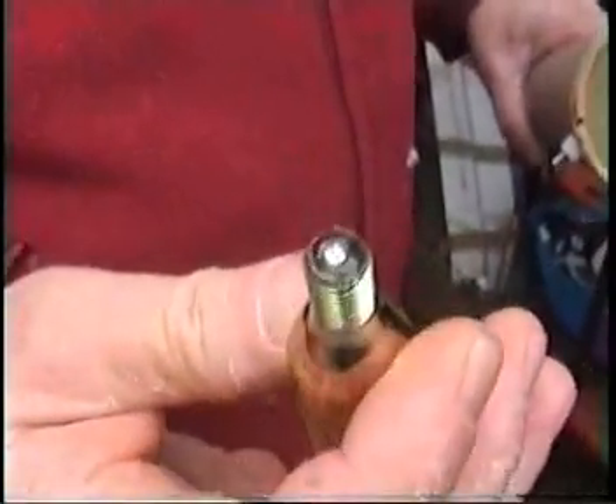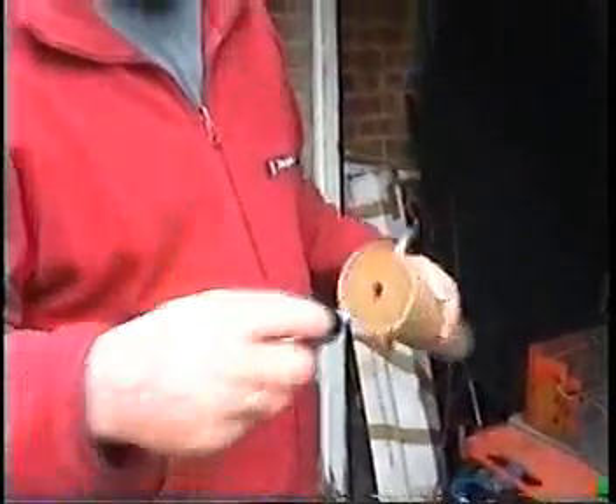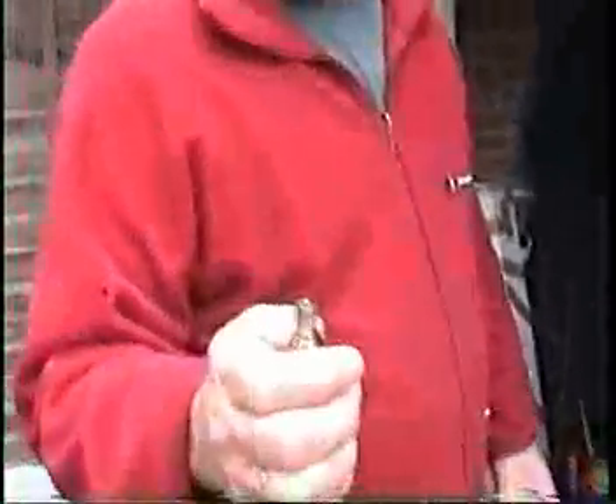Now solder normally melts at about 180 to 200 degrees — depending on the sort of solder, that's centigrade, obviously. If I heat that up, put it in there, put the whole lot in there, heat it with the blowtorch — that should go up to about 200 degrees, the solder should melt, at which point the water should immediately come out and flash straight into steam, and fire my projectile at my Wendy house. That is the theory.